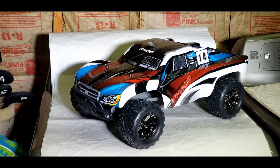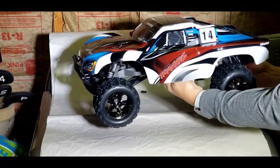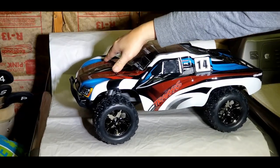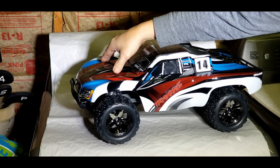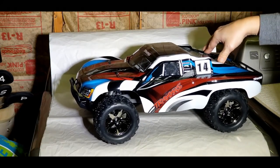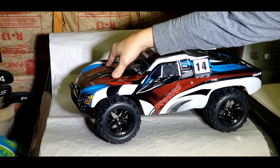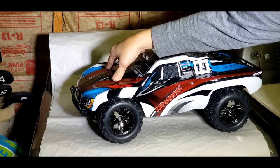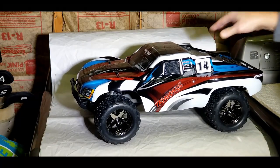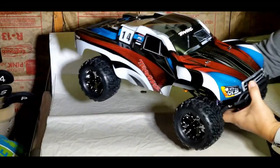This is what it looks like when it's mounted on the monster slash body. I still have to tune the suspension and all, and I'm gonna have to trim some parts once I get the suspension sorted out.